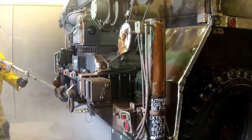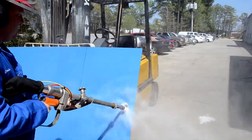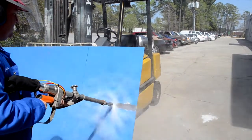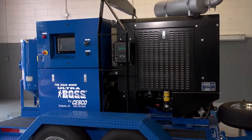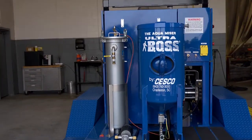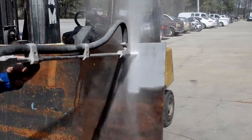The Aquamizer system uses high pressure water to remove grease, paint, and corrosion in just one easy step without harming the surface. The Aquamizer also eliminates worker health issues and reduces hazardous waste associated with dry blasting. The optional Boss abrasive injection system eliminates the need for dry blasting, chemical cleaning, burn ovens, and hand tooling. A wide variety of abrasives are used to accomplish most any job.